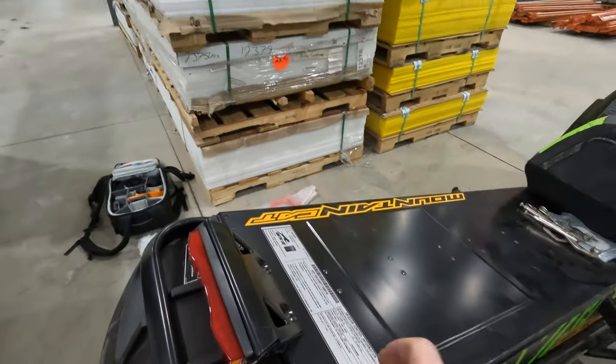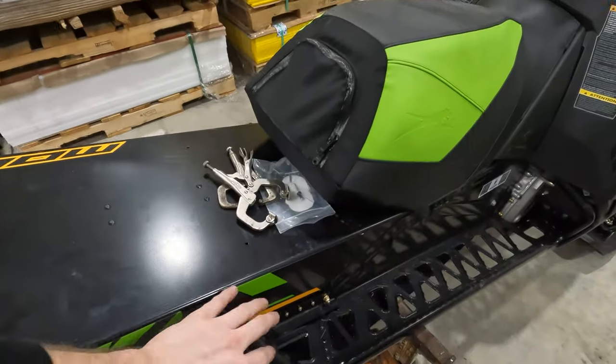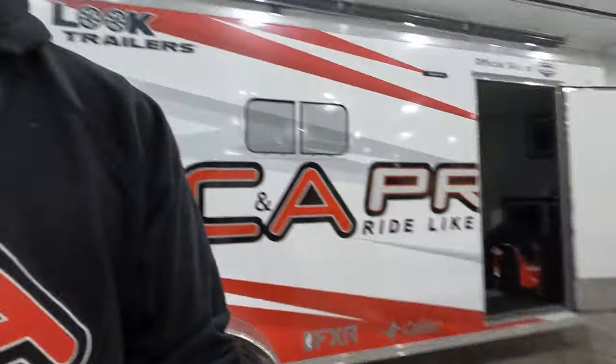We are going to end up chopping this tunnel. This is a 165-inch track and I got 154 bumpers, so it's kind of nice — all that changes are the hookups that go around the leg running boards. We're going to cut the tunnel after we get the sled wrapped. But first we do have to get the snow flap and the bumper off, so let's get to it.